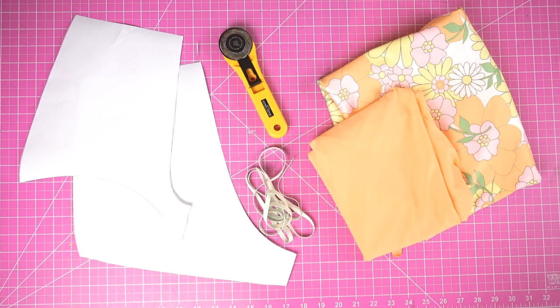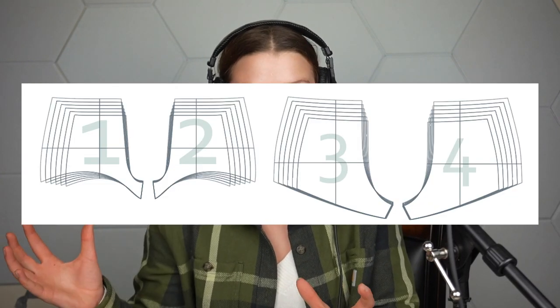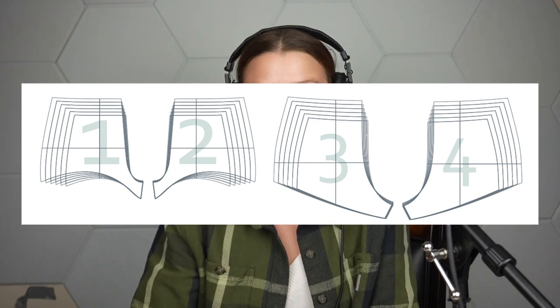The first step of every tutorial is to cut our pieces. I actually just have half of the pattern printed out in order to save paper. There are four pieces total to make a complete bottom, but instead of printing the other pieces, you can either flip the pattern piece to account for the other side, or you can do it the way I'm going to show you.